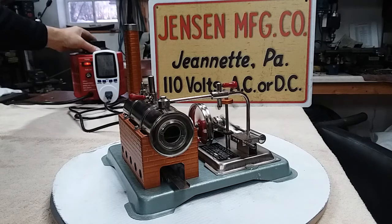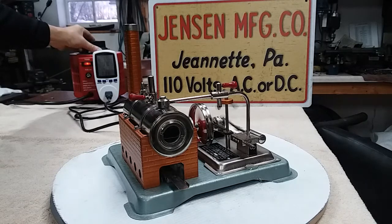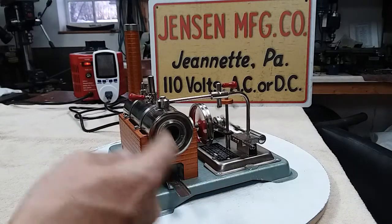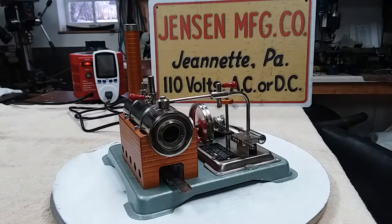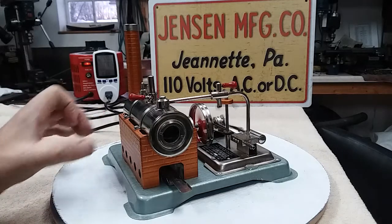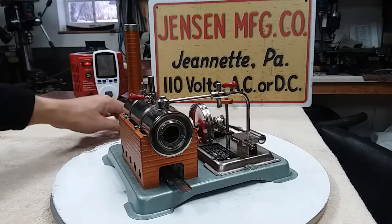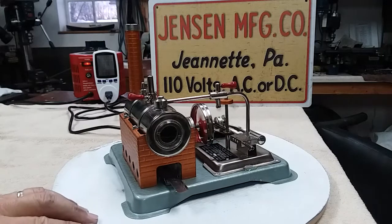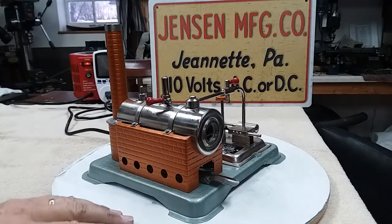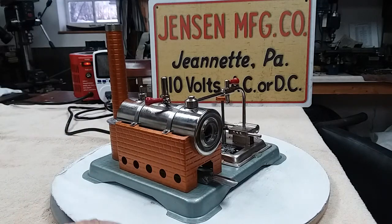It happily runs around 70. Of course there's a couple of different ways to run it now. It's dual-fueled, so you can run it by Esbit tablets as long as you see water in the boiler, like normal. It also has a cartridge heater built in at the back on a brass sleeve that I make for it. Of course it has a grounded cord on it now.